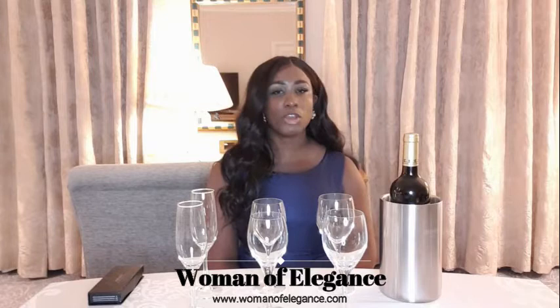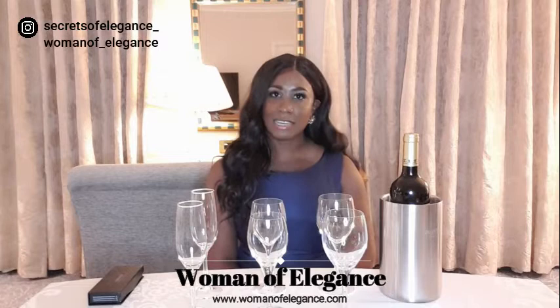Hello my lovely elegant ladies. Welcome back to my channel and thank you for watching. My name is Vivian, the founder of Woman of Elegance, which is a platform to help women from across the globe improve themselves in all facets of their lives, from etiquette to modern manners, style and beauty. Today is quite a different video — we are going to be speaking about wine, how to serve and drink wine like an elegant lady.